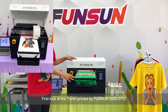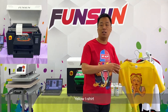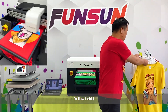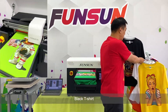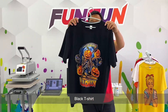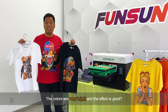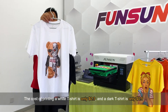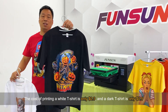Look at the t-shirts printed by Fanzang 2020 DTG: a yellow t-shirt, a white t-shirt, a black t-shirt, and the white t-shirt I'm wearing. The colors are very bright and the effect is good. The cost of printing a white t-shirt is only $0.3 USD, and a dark t-shirt is only $0.5 USD.